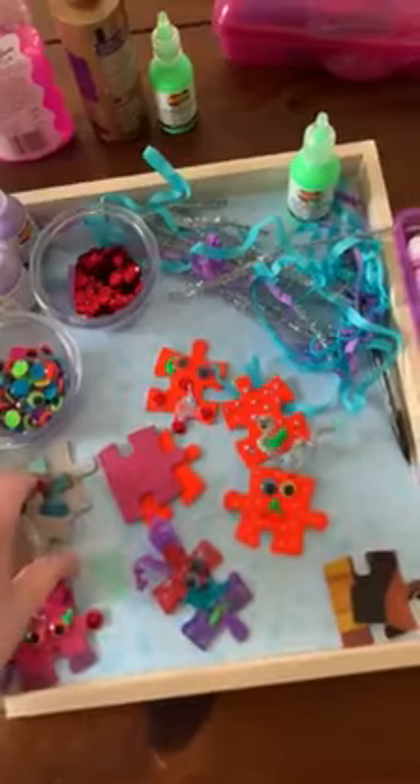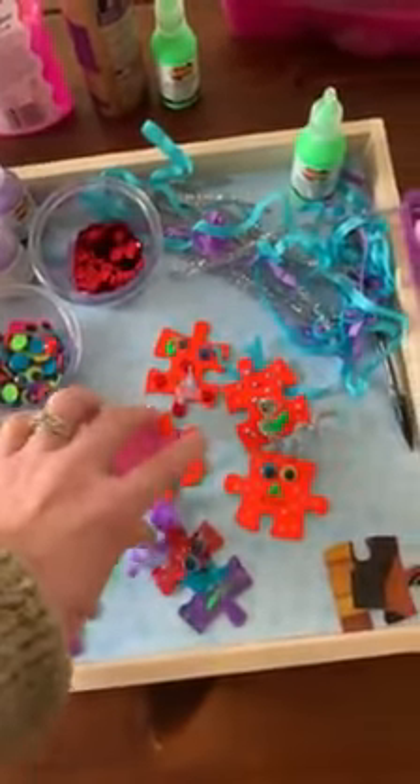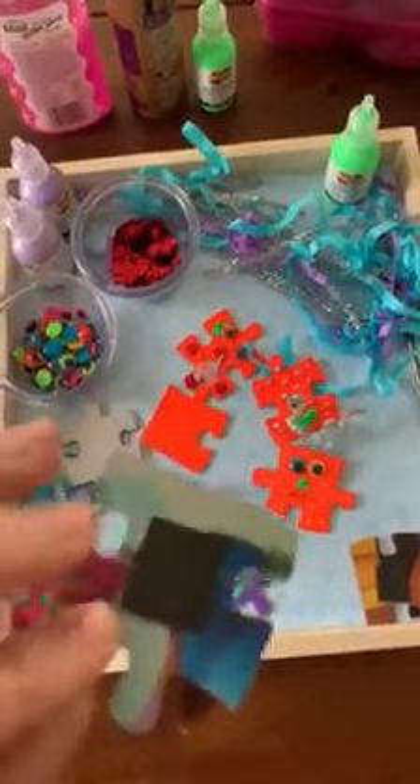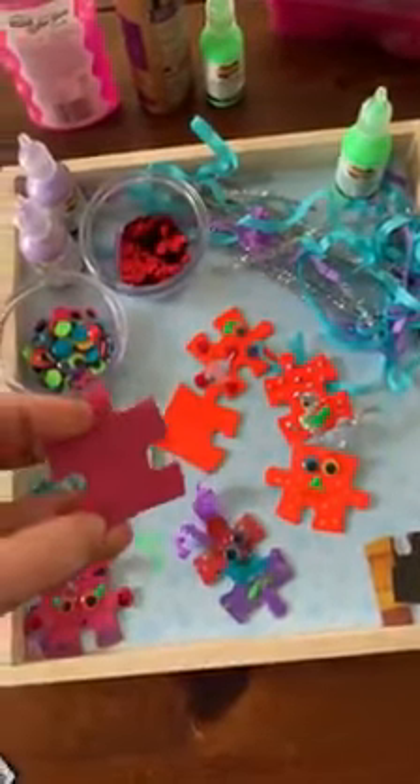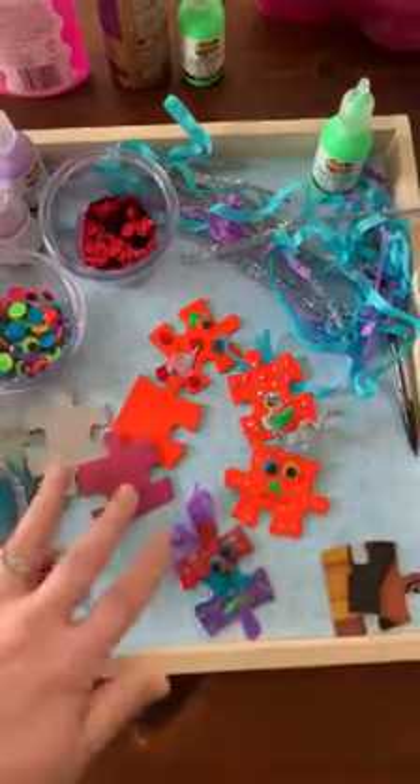You just need an old puzzle. We had one that was missing some pieces, so we took it and spray-painted the back side of our puzzle piece. If you don't have spray paint, you can use any kind of paint or marker that you have on hand.